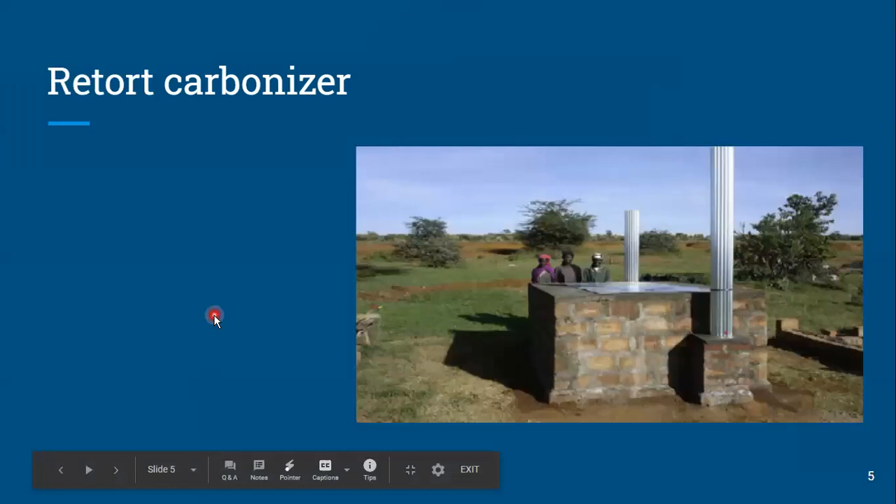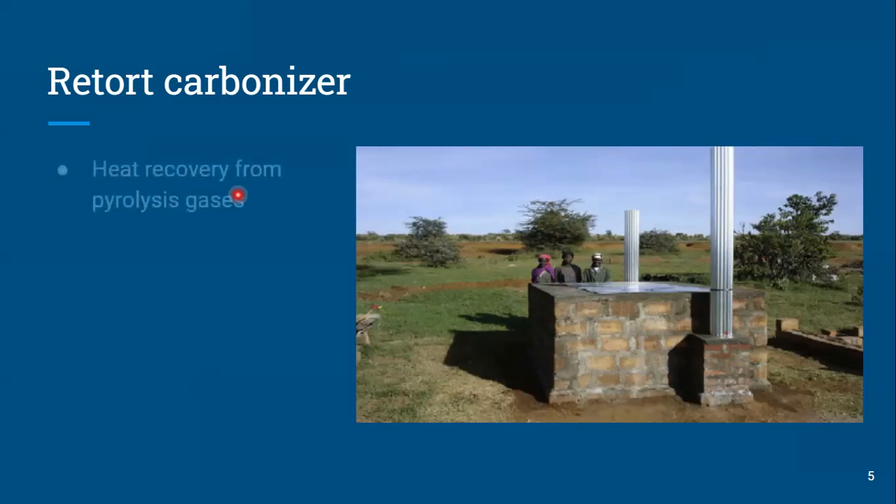The other one we touched on briefly during the last call was retort carbonizers — in particular the Adam retort, which is what we're showing here. It does do heat recovery from the gases, like the T-LUD if you add a piece on top to capture heat from the flame. A retort by definition is a mechanism for capturing heat from the pyrolysis gases — firing those gases. It wouldn't generally condense tars and oils for making liquid smoke. We lose approximately 50% of the energy from the raw material when we carbonize, lost as smoke.